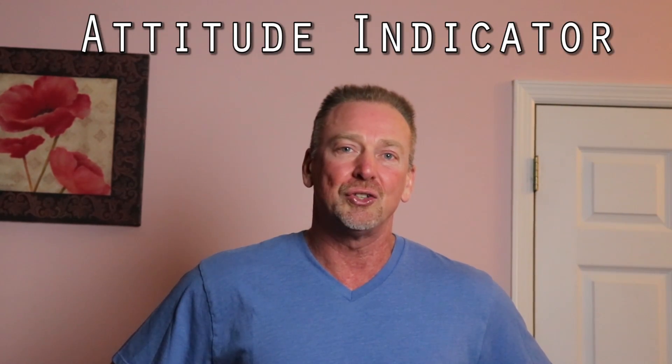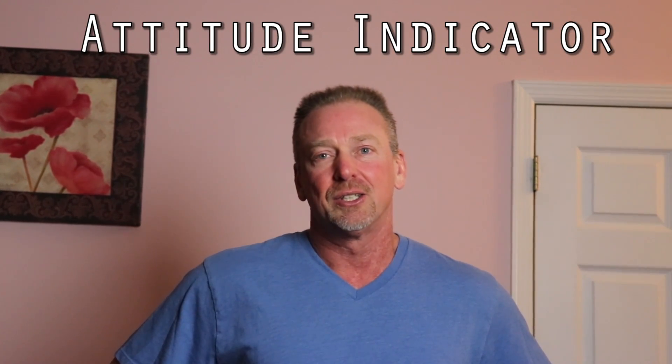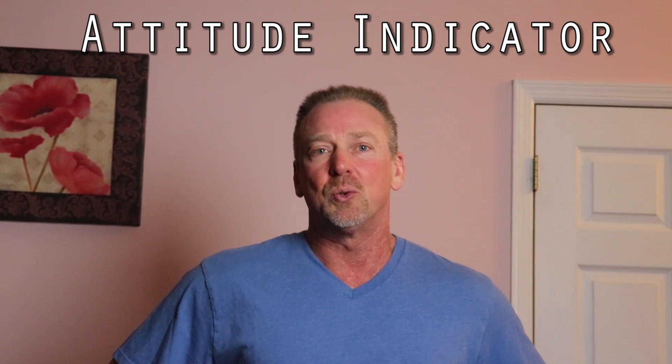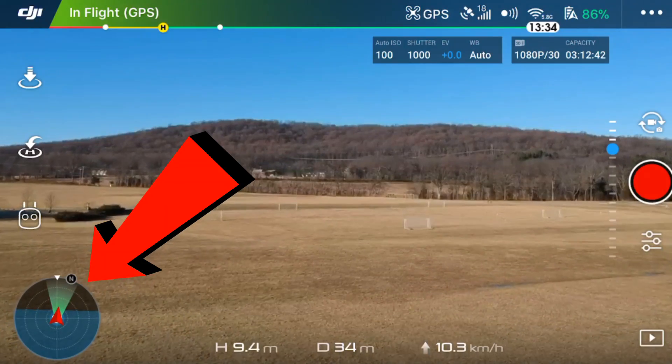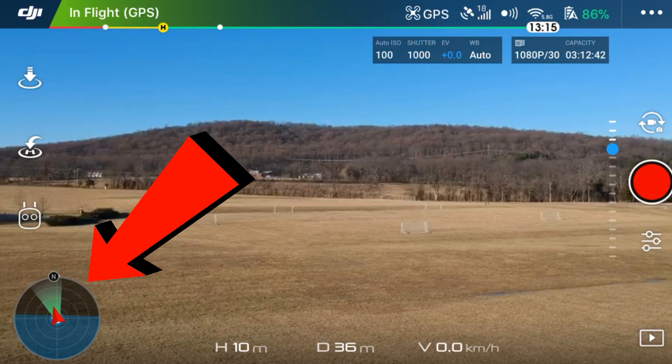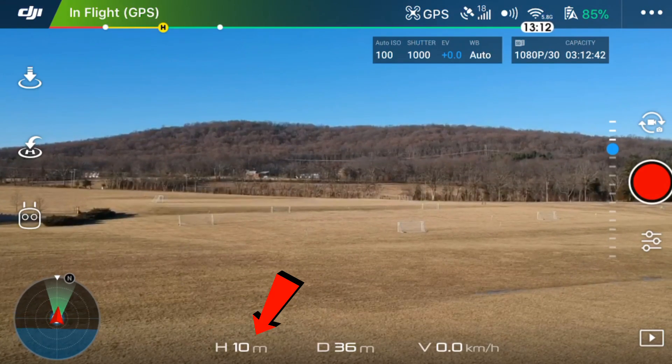Hey, welcome back to the channel. Today I wanted to explain the directional attitude indicator, which displays in the lower left-hand corner of your DJI GO4 app, and also the three parameters displayed in the lower left-hand corner of the screen.